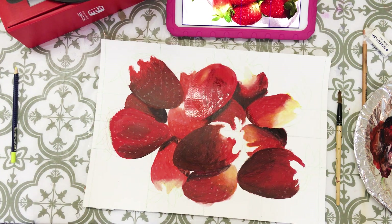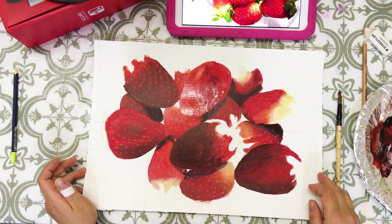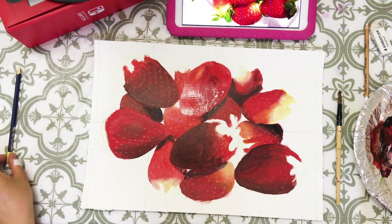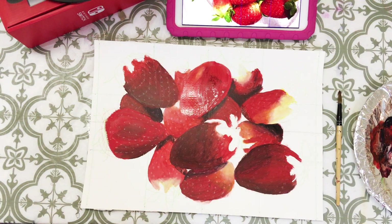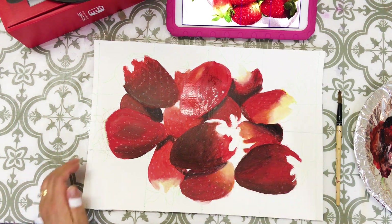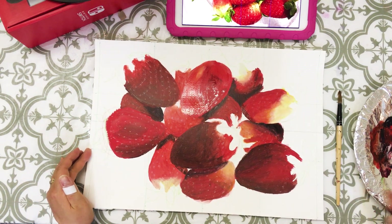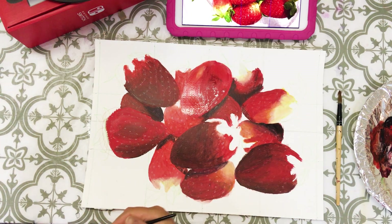Hi everyone. I'm going to paint the sheets from now on. Before that, I have to fix the strawberry on the top part. I had to make a shadow part, so I just put another paint on it with a darker color, and then I'm going to paint the sheet.